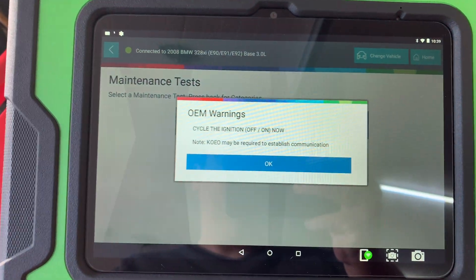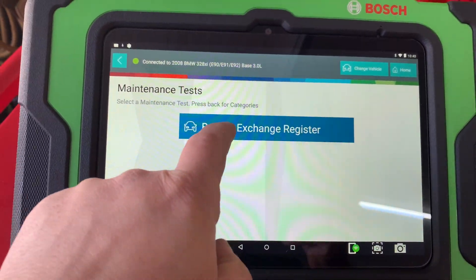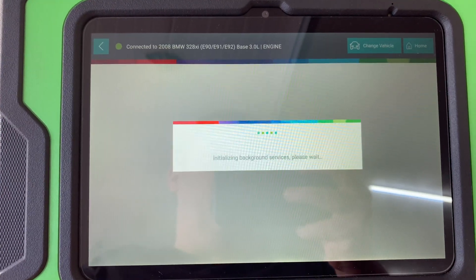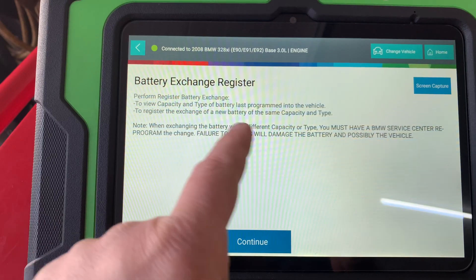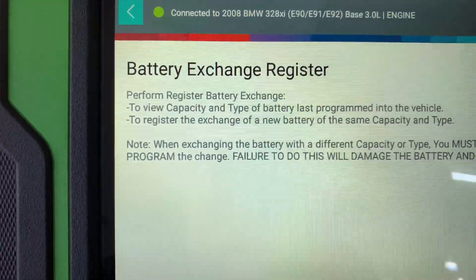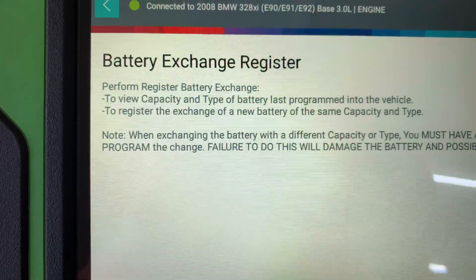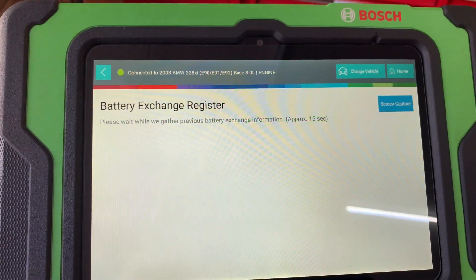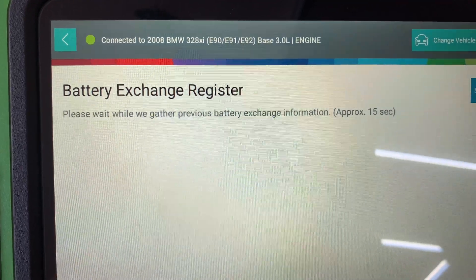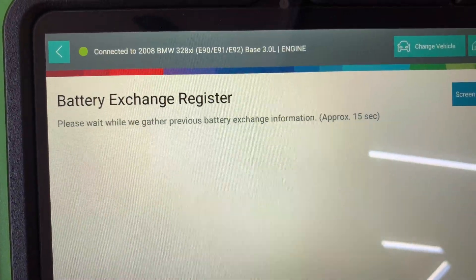Cycling the ignition, so let's go back in. With BMWs, you have to cycle all the time or it won't pick up all the controllers. All right, to perform a battery exchange — let you know what's going on here — continue. Gathering info.